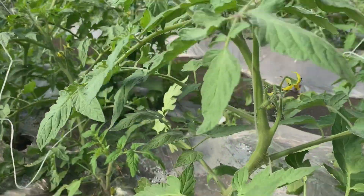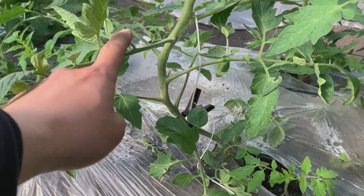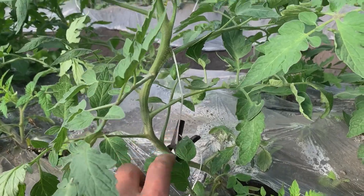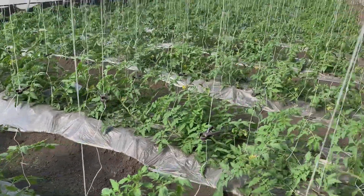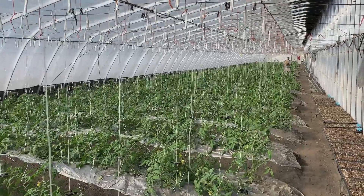You can see the tomato plants are pretty thick and very strong. It took them three weeks to grow from a small seedling to this big — amazing. The whole greenhouse has a lot of work to do with the plants today.